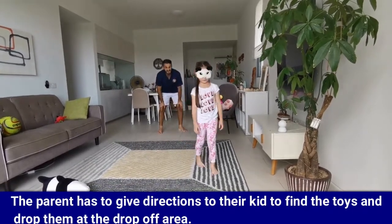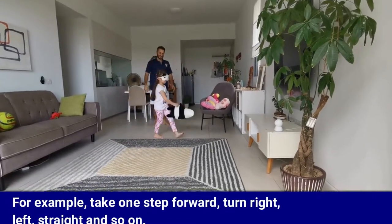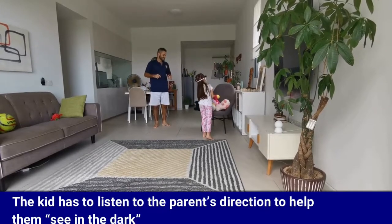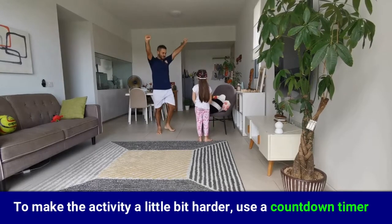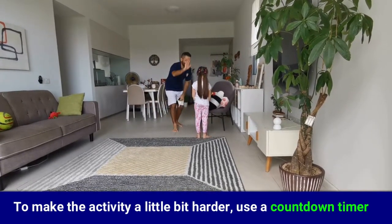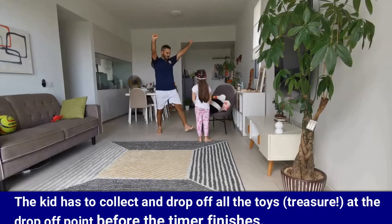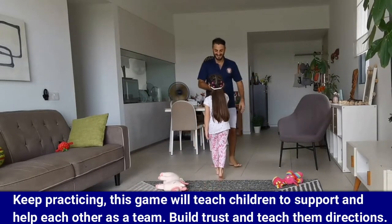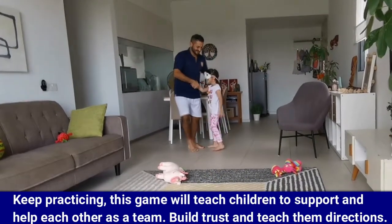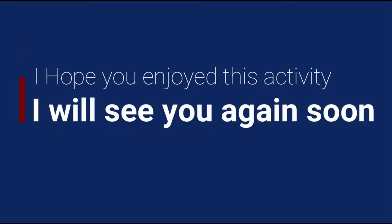The aim of the game is to collect and drop off all the toys at the drop-off point. The parent has to give directions to their kid to find the toys and drop them at the drop-off area — for example, take one step forward, turn right, left, straight, and so on. The kid has to listen to the parent's directions to help them see in the dark. To make the activity harder, use a countdown timer. Keep practicing, as this game will teach children to support and help each other as a team, build trust, and learn directions.